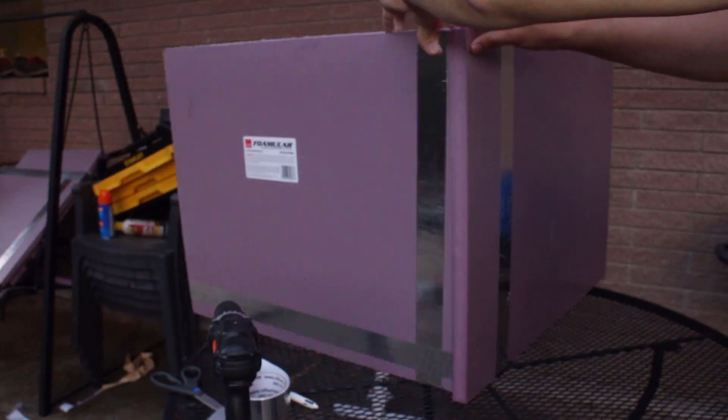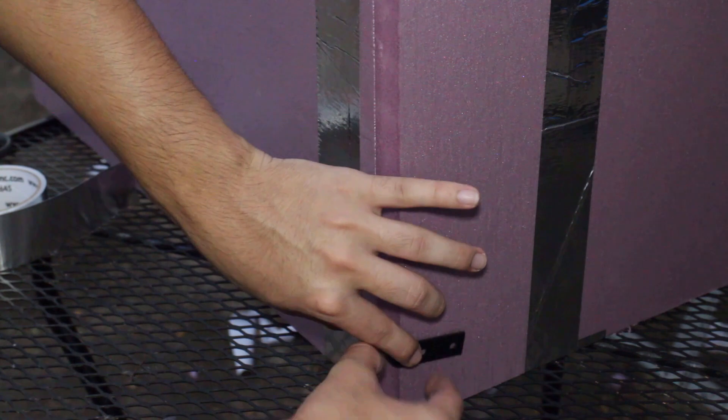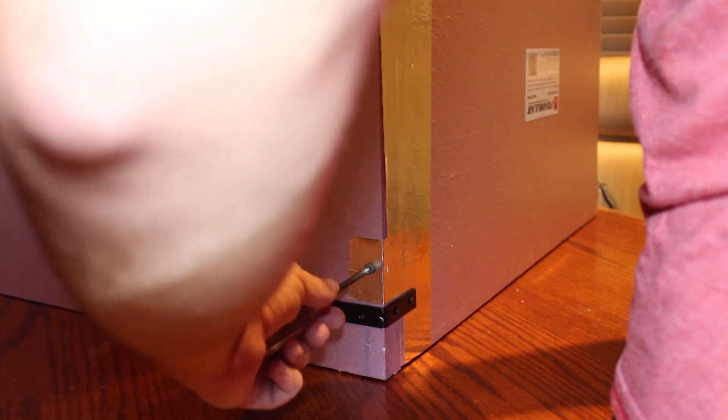Unfortunately I didn't get any footage making the door, but you can essentially do the same process I used for the window to make the door, and then we'll use our hinges to attach it to the body of the box. Now that we have all the walls made, we can finally start the assembly. Using our brackets, connect the base to the walls and vice versa. We can also use drywall screws to connect the walls together for extra support. Finally, let's close up these seams with our aluminum tape, just like we did for our window, so that none of our heat escapes.